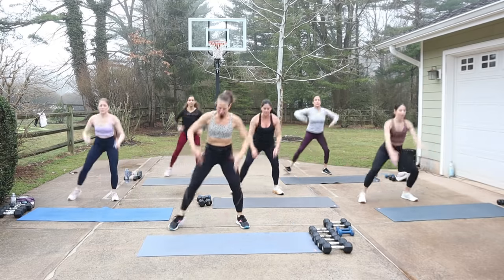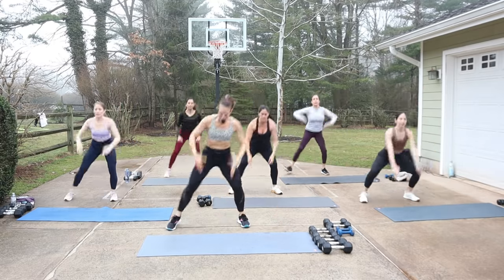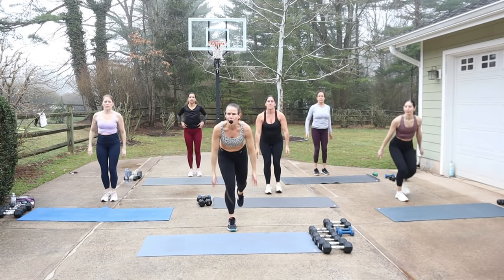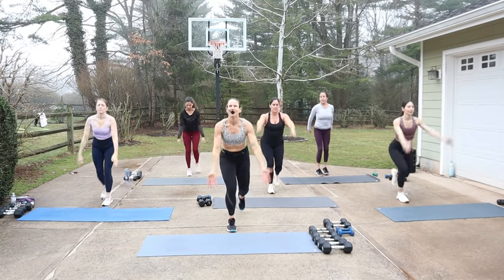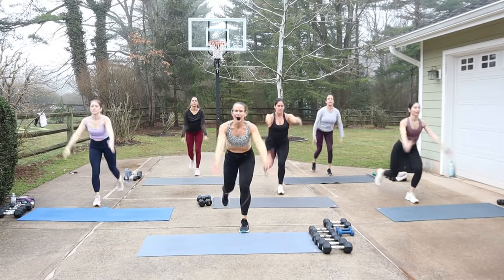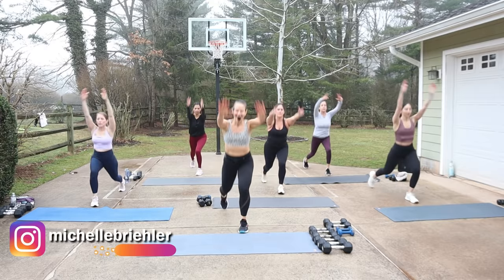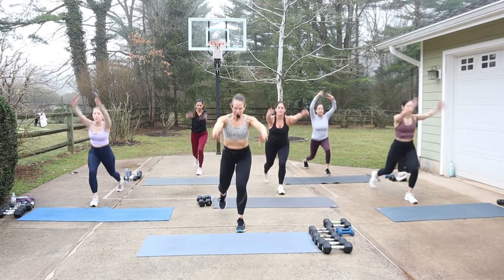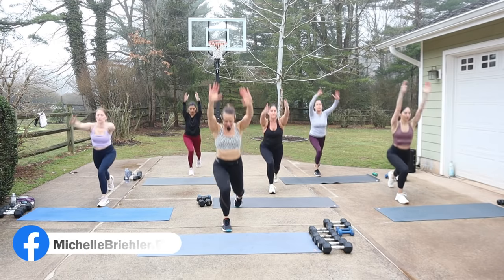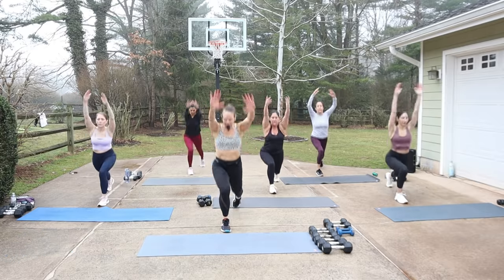Four more. Then we lunge — back right and then left. Sweeping the arms forward and down. Sweep up, lunge, switch. Now really give me length. And you can do a little extend back. Same movement, but just more effort in the arms.